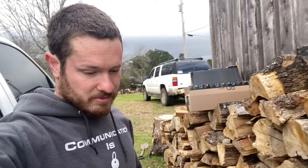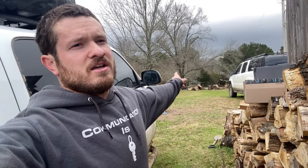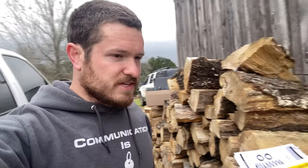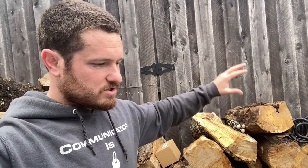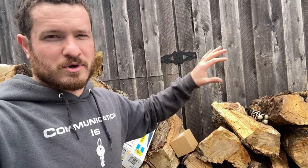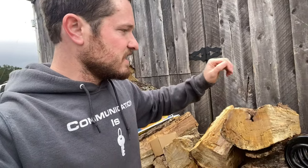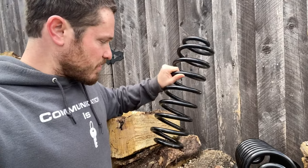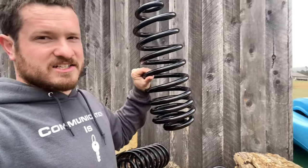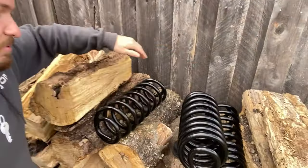I want to match the height of the Suburban. The Suburbans run an inch and a half spacer and factory springs. These springs are H2 Hummer coil conversion — the H2 Hummers have airbag suspension and you can replace the airbags with these springs. From what I've been told, it is a heavy-duty equivalent to what the Suburbans run, more along the lines of a three-quarter ton type stiffness. I'll do a comparison later, but this is a Moog HD coil, and this — significantly heavier — is the H2 spring conversion.